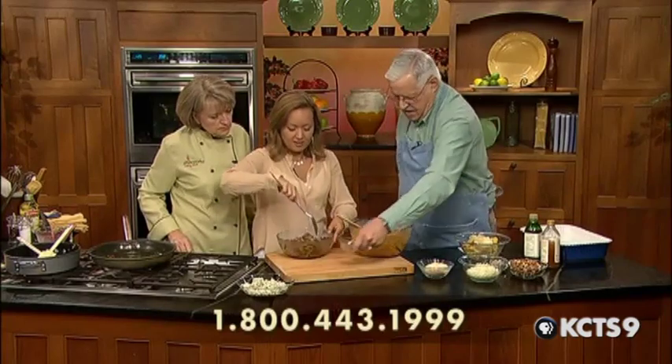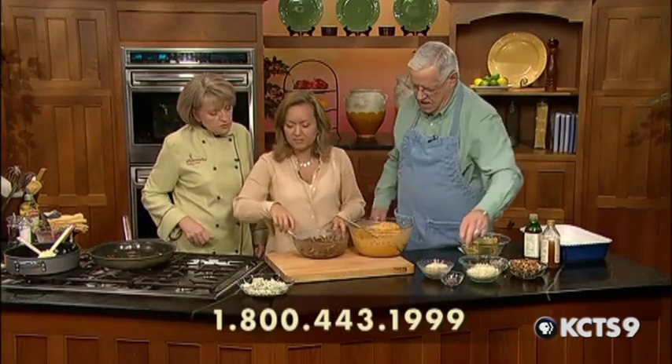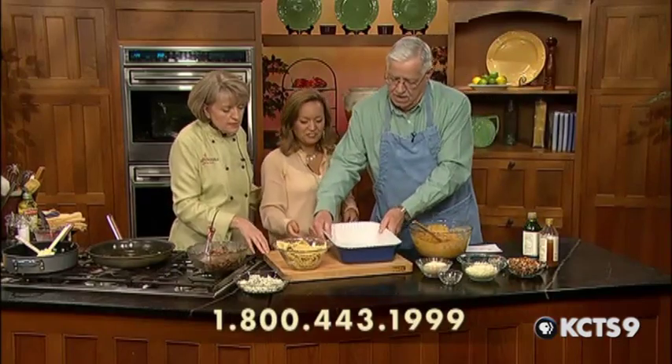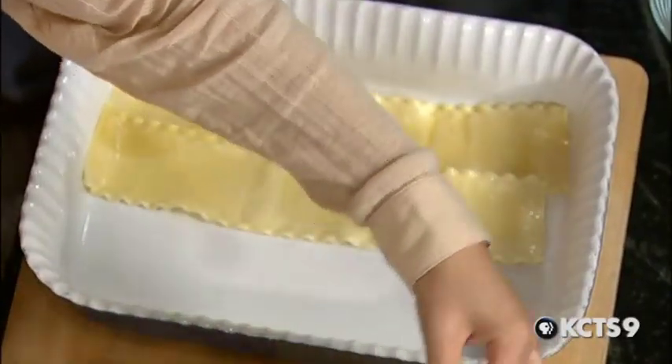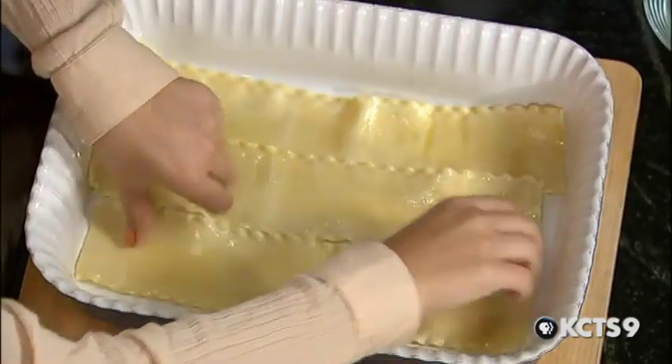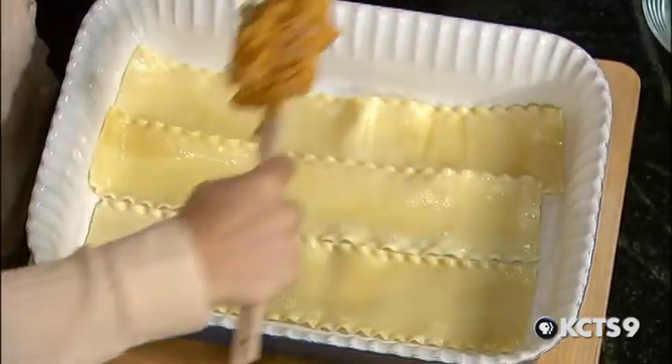Now we are actually ready to layer the lasagna. We've got the mushrooms and the bacon here and the pumpkin there — four bowls of ingredients. I think we need a lasagna pan. So now I'm going to start layering the lasagna. Take a layer of noodles — you've got those nice and wet, which allows you to really handle them. And a layer of the pumpkin sauce.